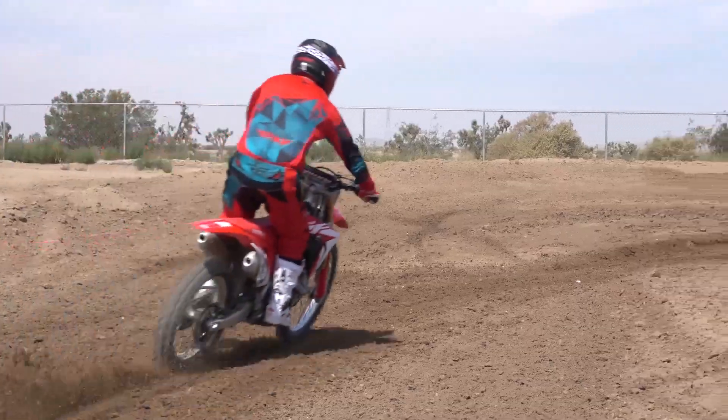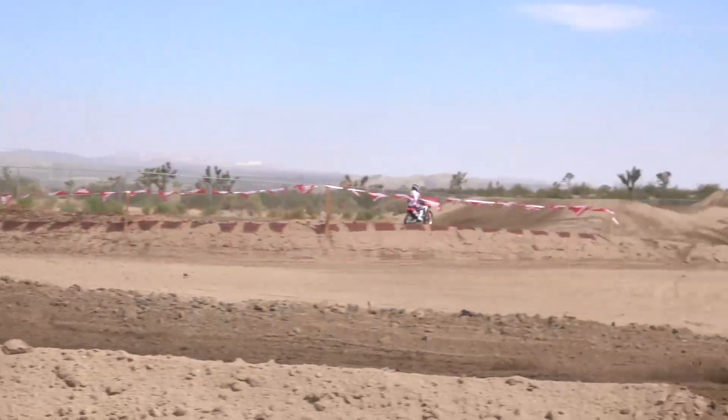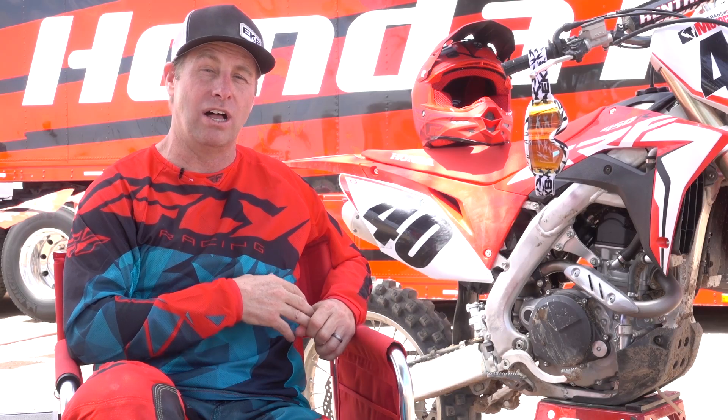Anyway, overall the weight the bike gained I didn't really feel on the track. The bike worked well. The test today wasn't a great test but it was a pretty good test because the track was just so fun and we got some good laps on it. Overall the bike worked really, really well. I think if you're a Honda dude, you're gonna be stoked this year.